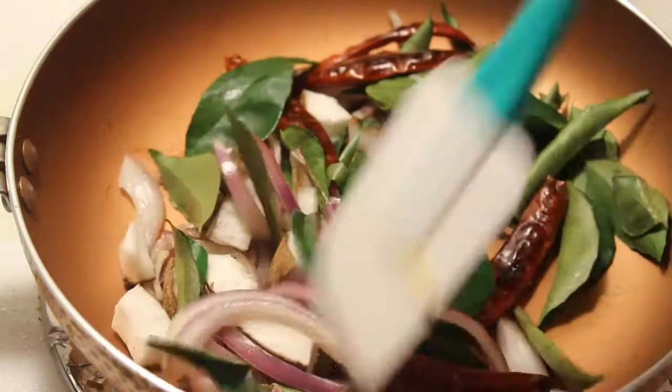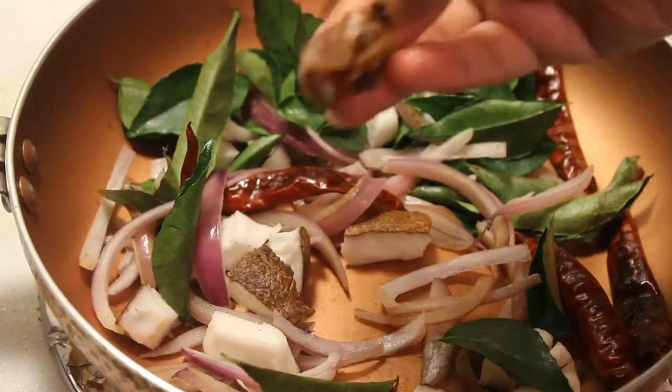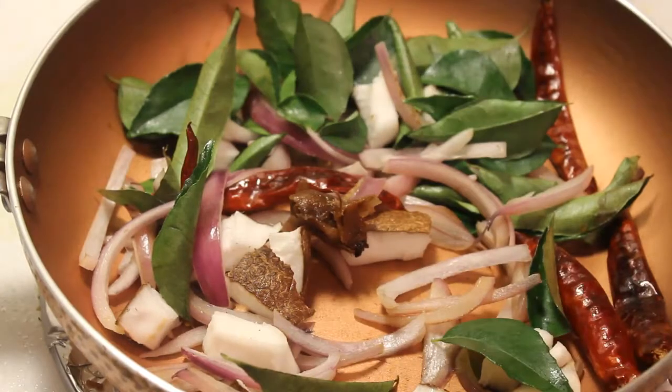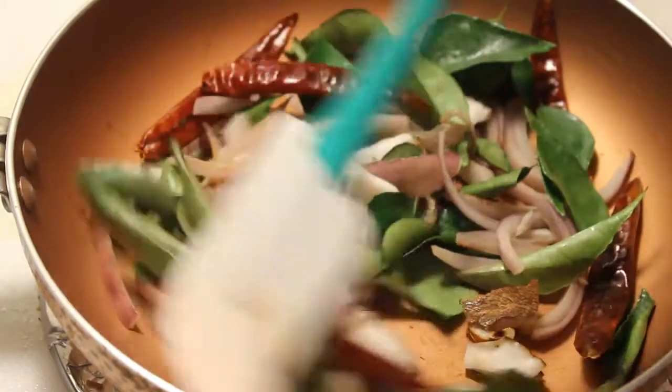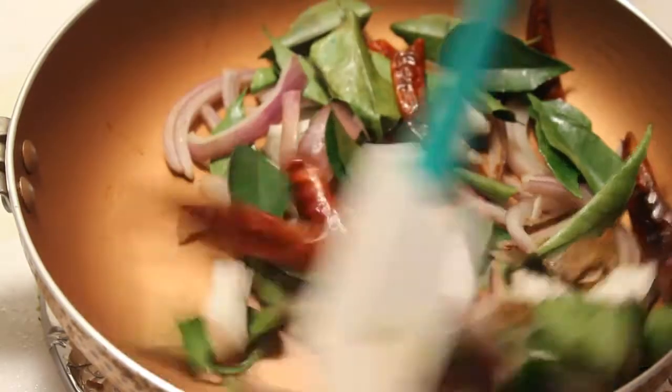Add 3-4 cubes and about 1 and a half portions. Add a dozen cloves. Add to a small bowl and soak it for a little bit so that it will be easy to grind.